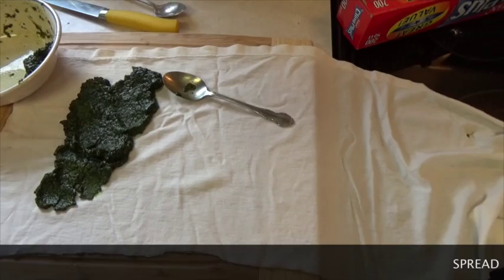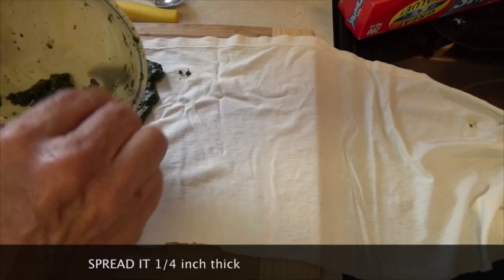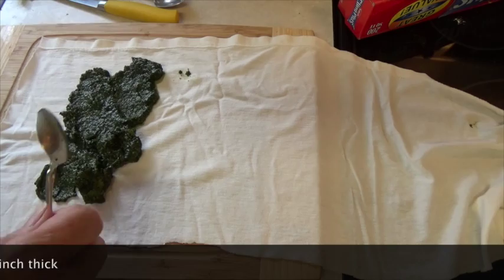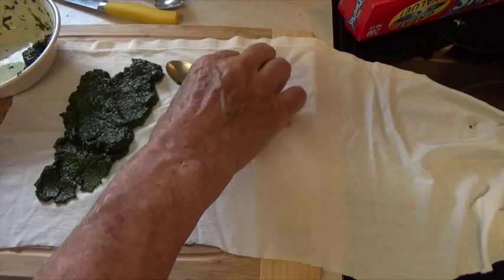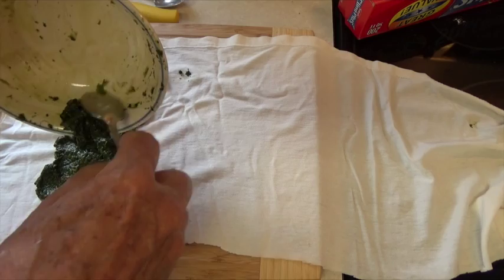You could use about maybe four layers of cheesecloth, but I'm going to use a piece of an old t-shirt. I'm going to be applying this to my knee, so I really want a larger amount. If you were doing it, say, to your wrist or a thumb, you could use a smaller amount. At this point, you could put this in a freezer and freeze it, then store it in a Ziploc bag until some time when you needed it.